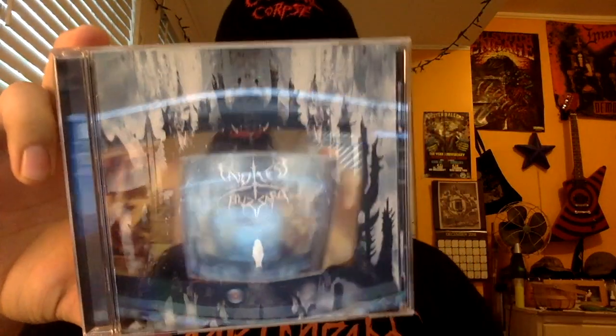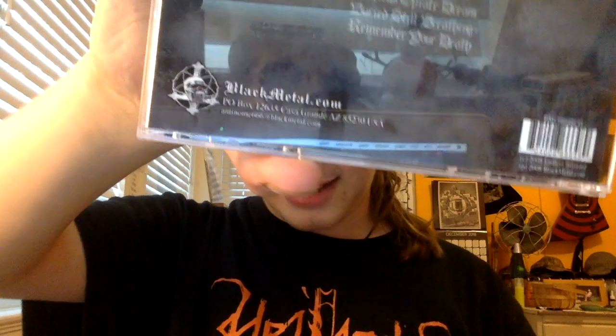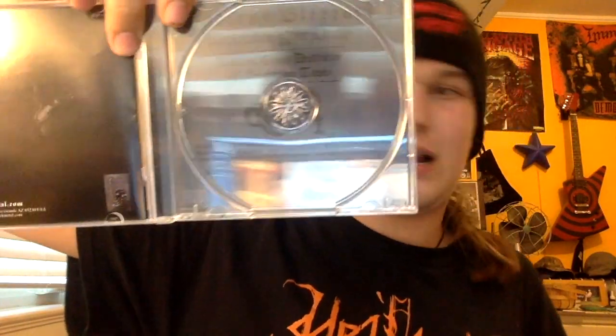Next up is Endless Blizzard with Remember Your Destiny. I just don't even know what year this came out, but it came out on blackmetal.com. Great, great stuff to come out through them. This is currently in my CD player — I've been jamming the heck out of this. This is just very good, straight-up atmospheric black metal. Super good, really cool. Love this stuff — it is amazing. Definitely give this one a listen if you haven't before.